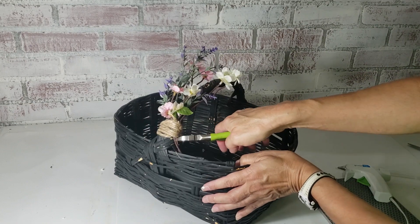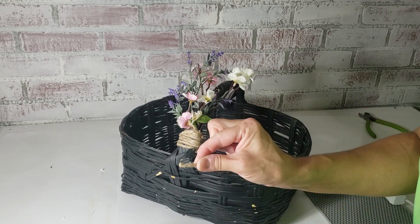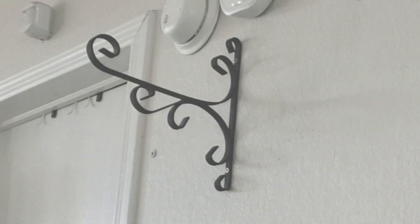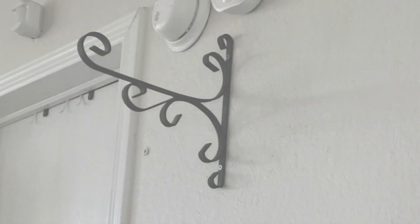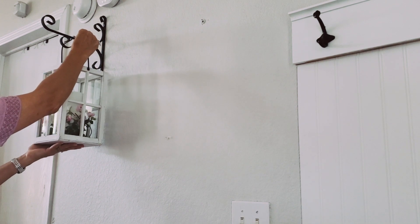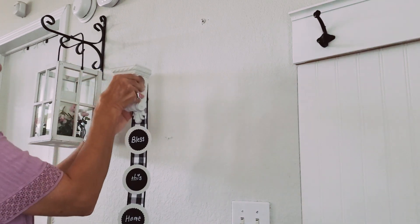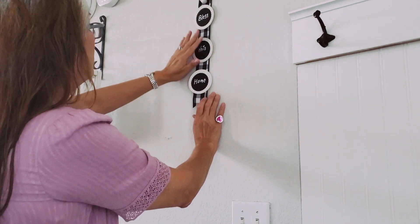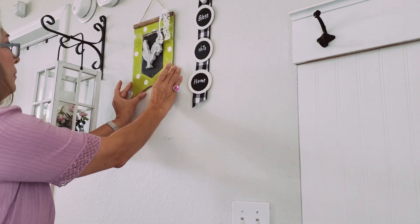I trimmed off the branches that were showing at the bottom and used a tiny piece of cord to cover what was left. Now I'll put this all together — the lantern will hang from a thrifted metal bracket. I love how the rooster banner brings a fresh pop of bright color. My ribbon art will finish up this wall.